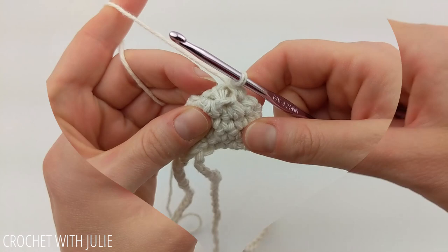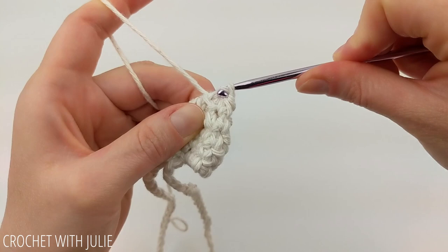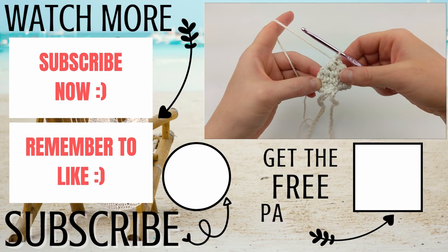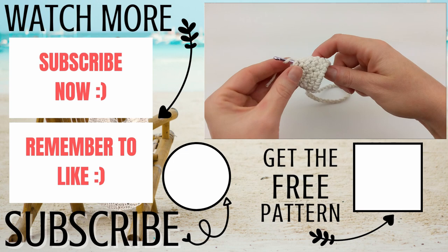At the end of your row, slip stitch into the stitch opposite your crochet hook in this tiny little circle to close the gap. From here, cut and tie off your yarn. I usually just draw my tail to the inside of my little guitar pick case. Now you can just slide your guitar picks into your little case just like this.